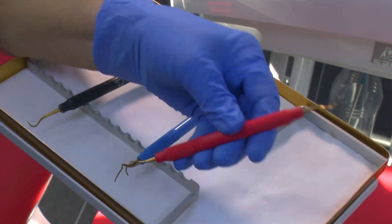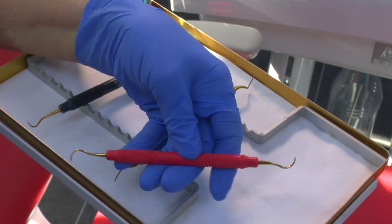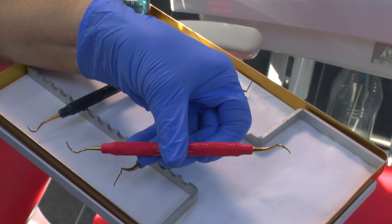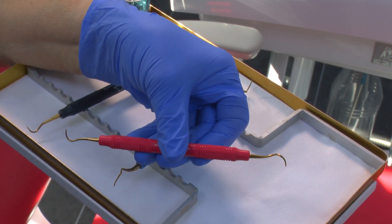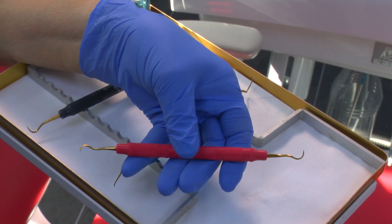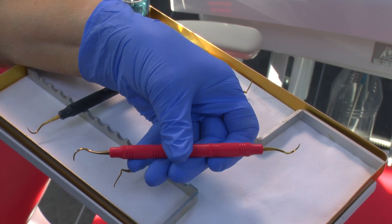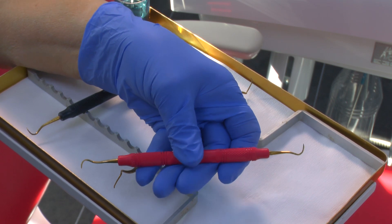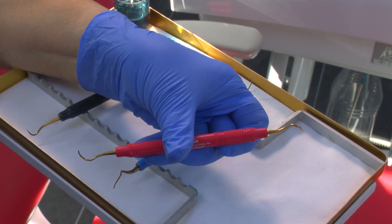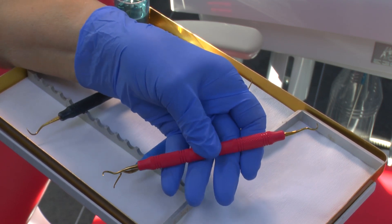The next one is absolutely brilliant for gross scaling — it's called the Claw and it's from American Eagle. The Claw is very similar to the Jacks but much larger, so it's got quite a lot of power. It's a very sharp instrument, excellent for removing tenacious calculus, but remember not to put too much pressure on it because once they've lost their edge they can break.